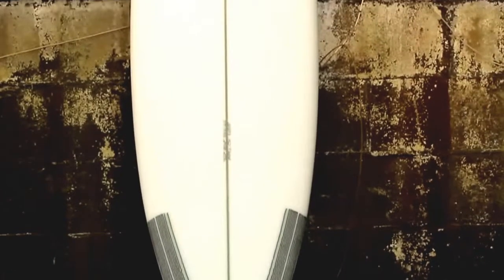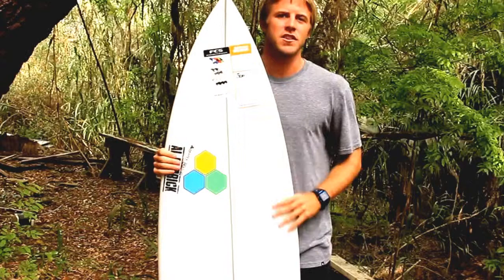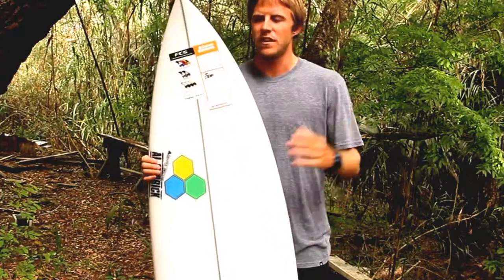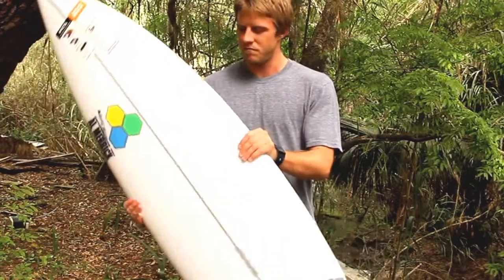The T-Low really bridges the gap between your Fred Rubble and DFR. It will work in all types of conditions, from thigh-high weak surf to well-overhead good surf. So if there's one board I'd recommend, this would be it.